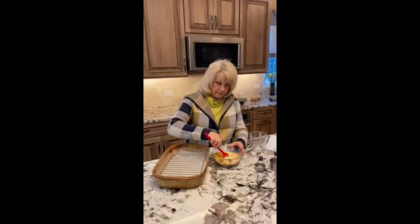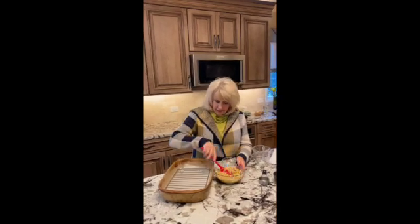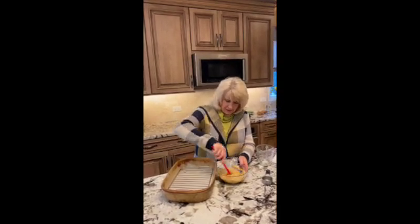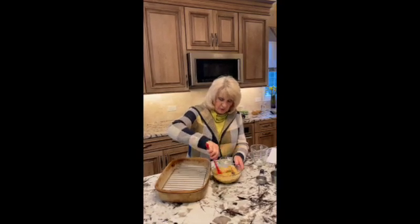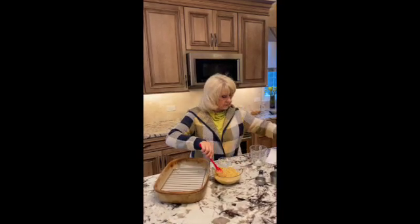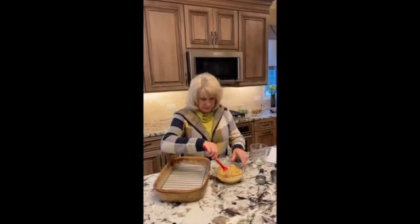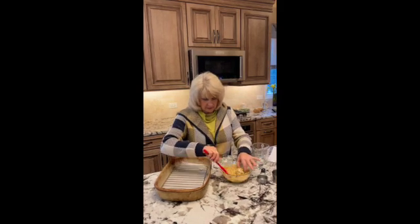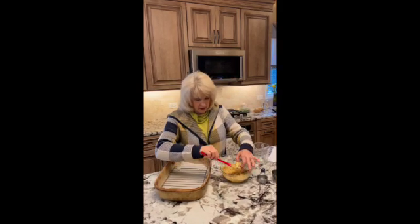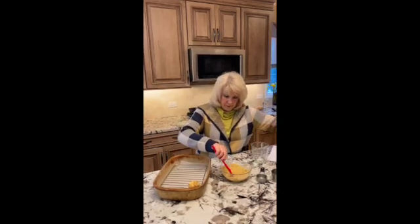I'm going to mix this up into this mixture. We're going to set it on a pan with a rack under it at 350 degrees for about 20 to 25 minutes. Put each one of these cauliflower pieces on a rack — I think it turns out a lot better on a rack.